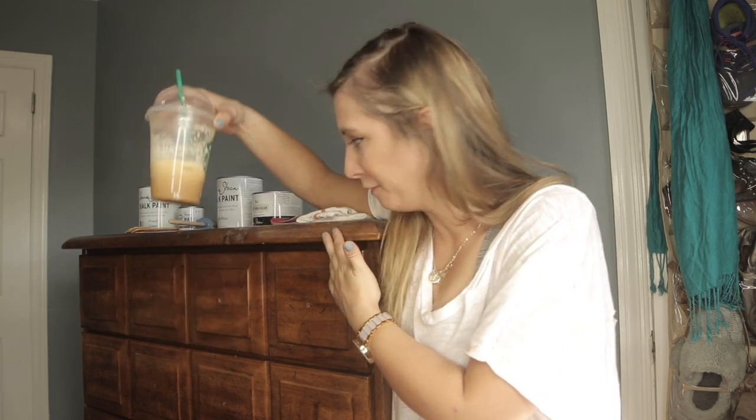Hey, welcome to episode 2 of Basic Bitch DIY. I'm your host, Basic Bitch Becky, and today we are sanding, chalk painting, waxing and distressing an old set of chest of drawers. Not to be confused with Chester drawers. I learned recently I've been calling this bad boy a Chester drawers for my entire life.